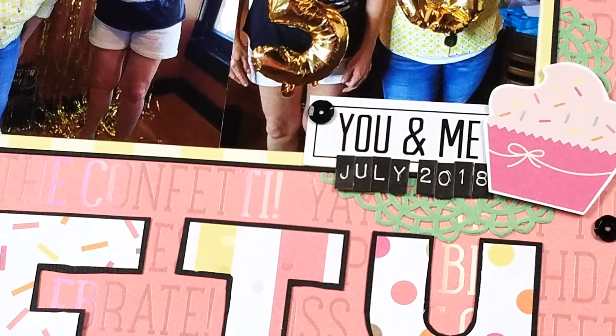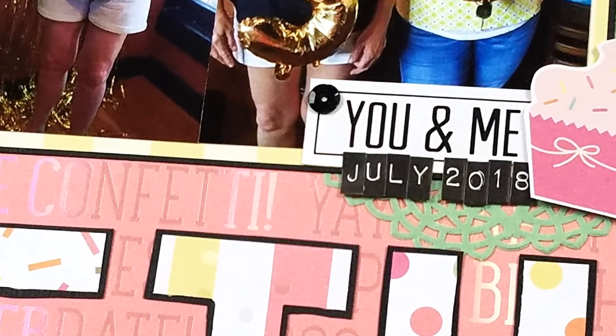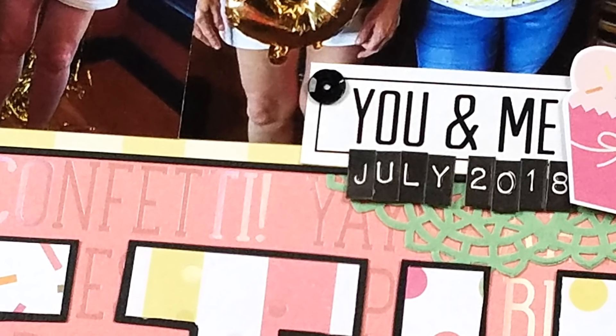Hey guys, it's Becky. I am back with Minikit Mondays. This is layout number one for August 2018.